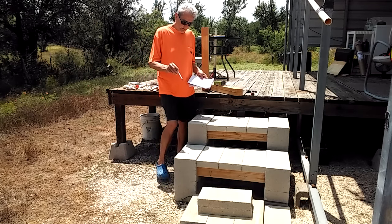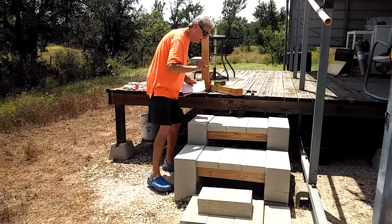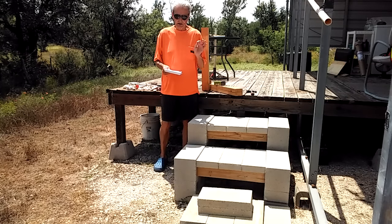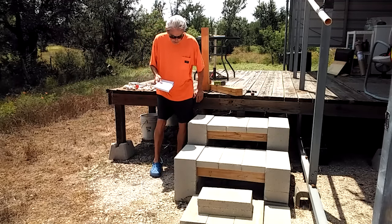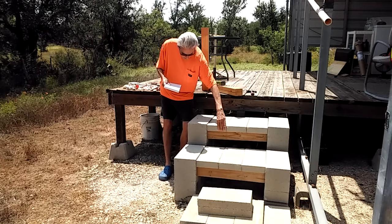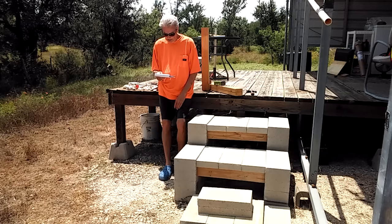For this set right here, you've got three steps. You need 10 cinder blocks — C-I-N-D-E-R — they may call them something else in your area, but you can get them at Lowe's or Home Depot. They're $1.75 a piece, maybe a little more or less wherever you are. These little bricks are just solid blocks and they'll cost you about $1.50 a piece.